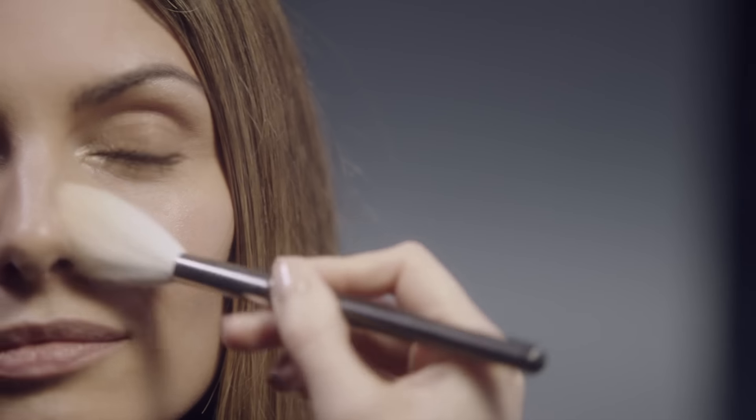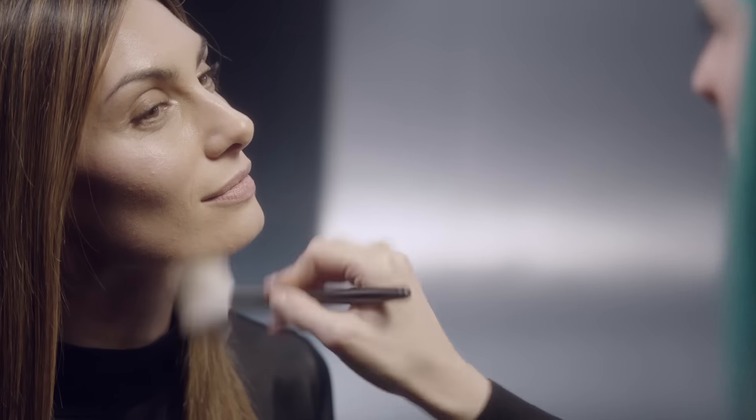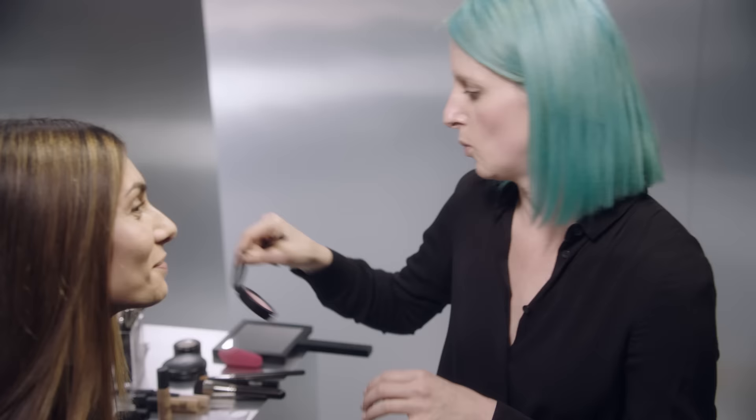The next step to really making this glow look great and authentic is to make sure we've got some areas of matte as well. This one is the Pro Longwear Press Powder. So we've been selective about where we powder — right in the middle of the forehead, the nose can look shiny and that can look really beautiful, but the nostrils should never be shiny. Underneath around your eye as well, and then the sides of the jaw.